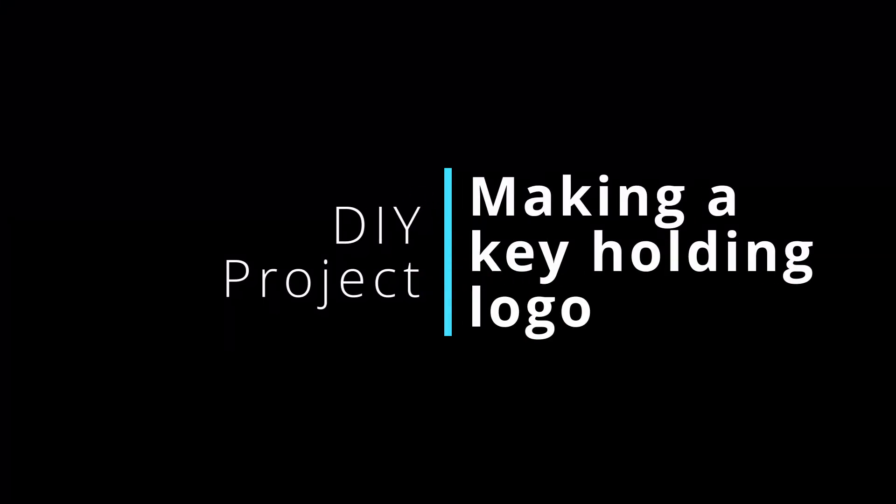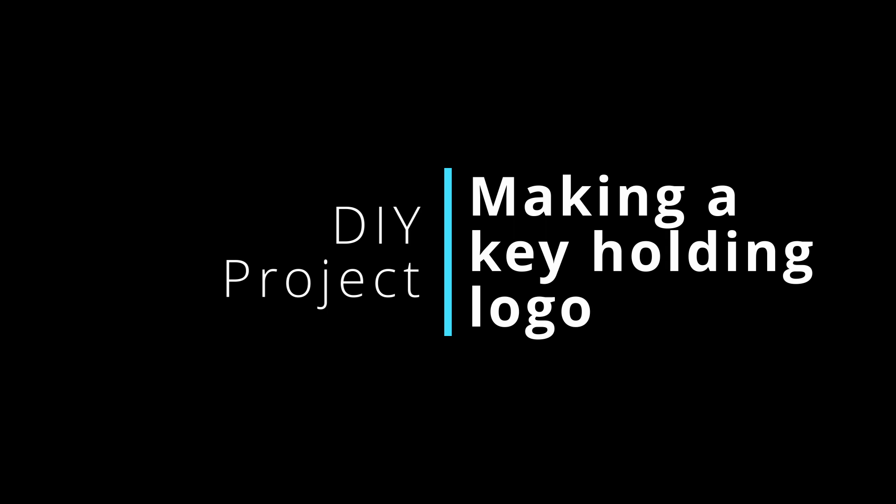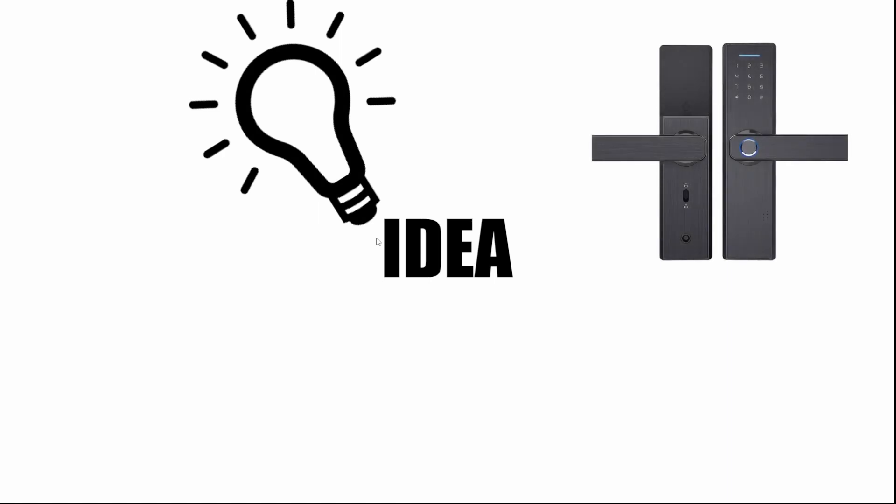Hi everyone and welcome back to this brand new video from Make Print Repeat. Today we will be working on a DIY project on making a key holding logo. The idea started with me seeing a video of how a smart door lock worked, and these door locks usually have a fingerprint sensor.